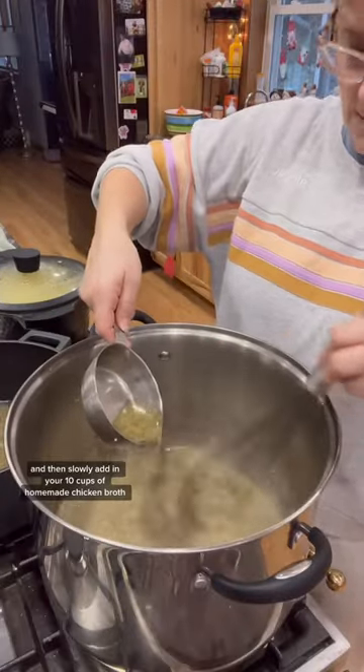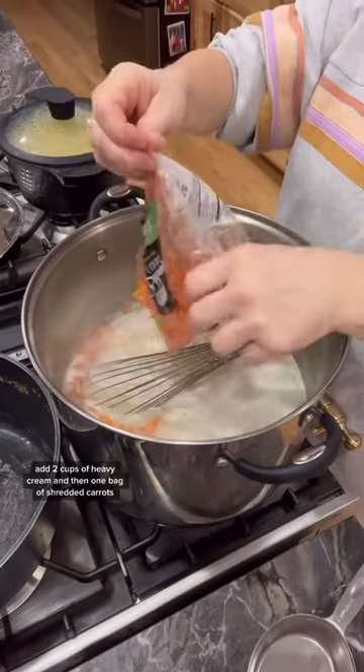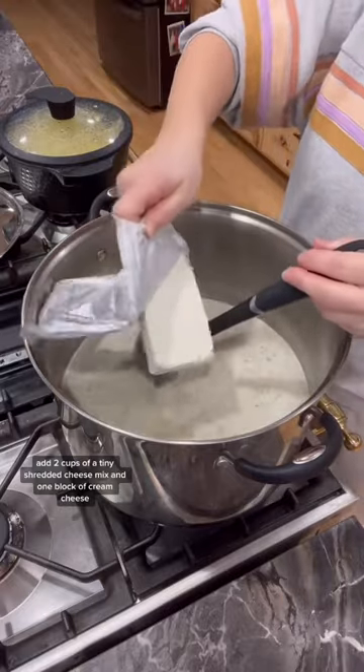Then slowly add in your 10 cups of homemade chicken broth. Add 2 cups of heavy cream and then 1 bag of shredded carrots. Add 2 cups of Italian shredded cheese mix and 1 block of cream cheese.